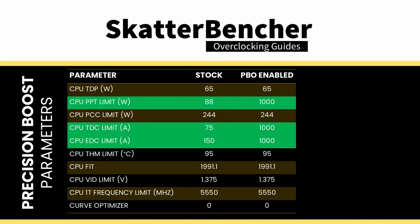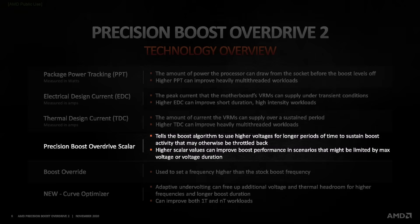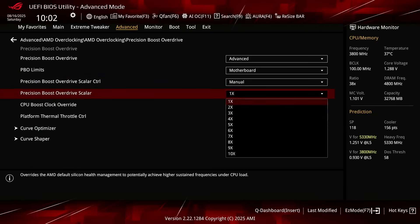On this motherboard, we find that the following values have changed. Set Precision Boost Overdrive Scalar Control to Manual. That enables us to override the Warranted Silicon Stress Level, or FID, which is one of the Precision Boost Limiters governing the maximum allowed operating voltage.